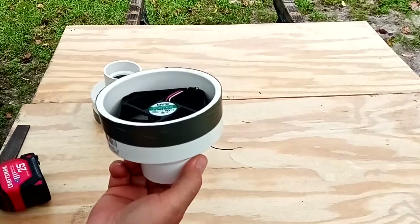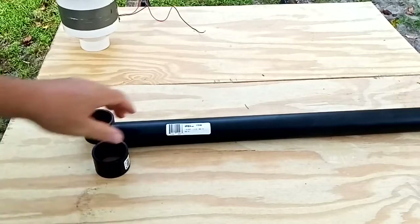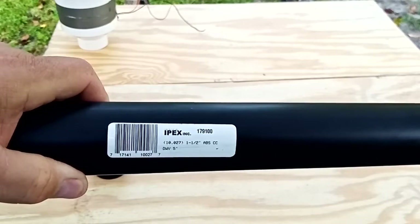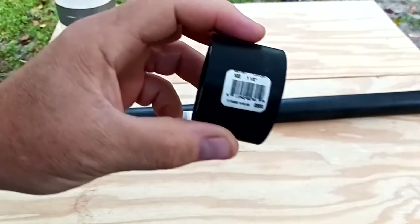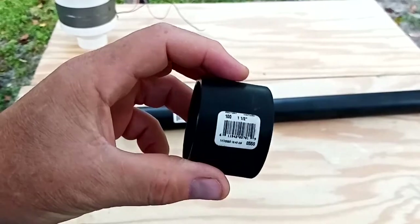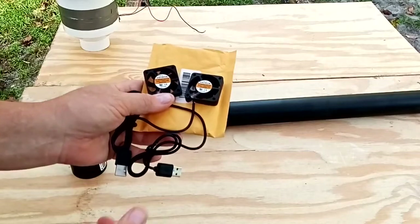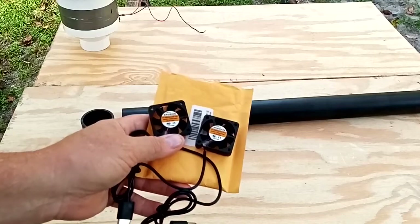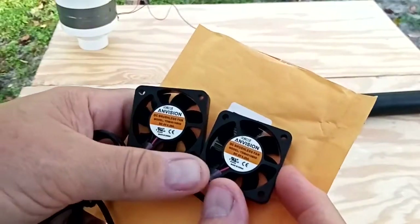I'm going to start with a piece of ABS black inch-and-a-half pipe — a four-foot section. You're going to need a couple of couplers, same size inch-and-a-half, one for each end. Then I picked up a couple of 40 millimeter fans with USB terminals on the end. I'm going to use two of them to make sure we push enough air.